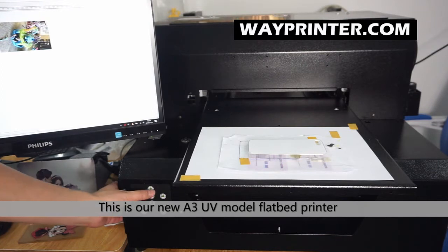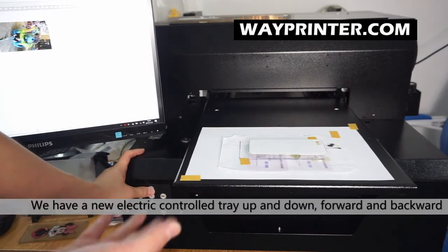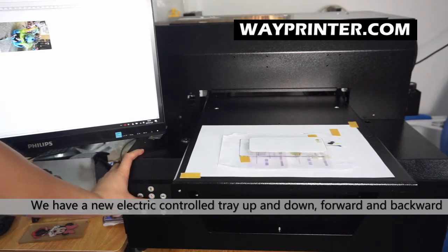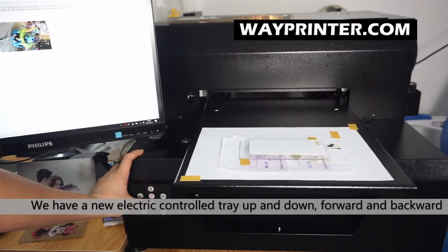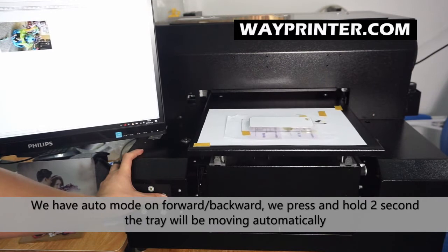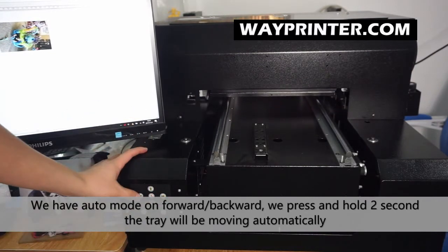We have an electric lifting chain — you can control the chain, move it up and move it down. With electric control, it can also be moved forward and back, and when you press it for 2 seconds, it will automatically go.